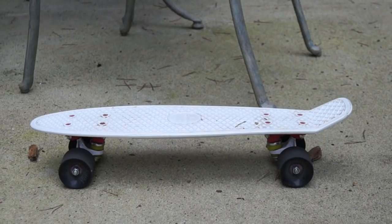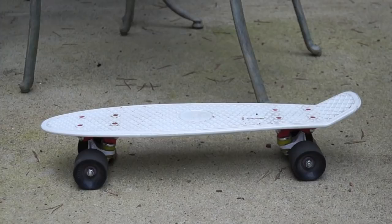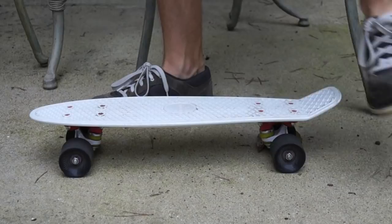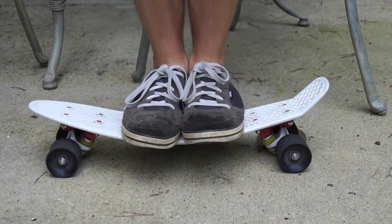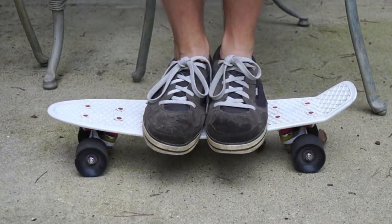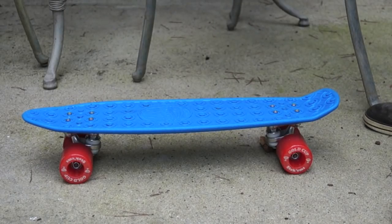Now I'll give you a look at the flexibility of both boards. Flexibility doesn't really have anything to do with weight limit — greater flexibility means a smoother ride and more bump absorption. Keep in mind I've used this penny board for a while so the deck has broken in, while the banana board is relatively new and still a bit stiff. Let's start with the penny board and give a few bounces, then move over to the banana.